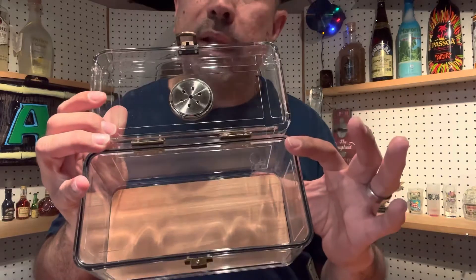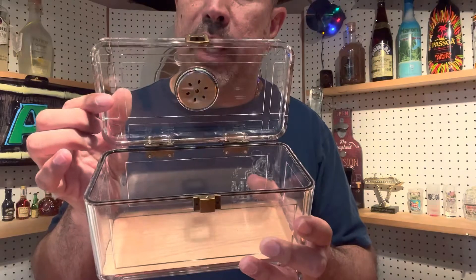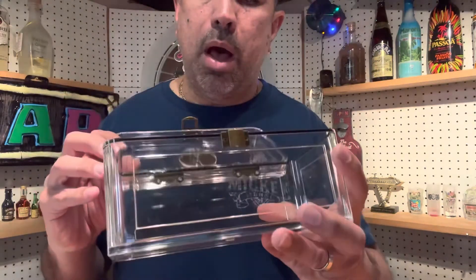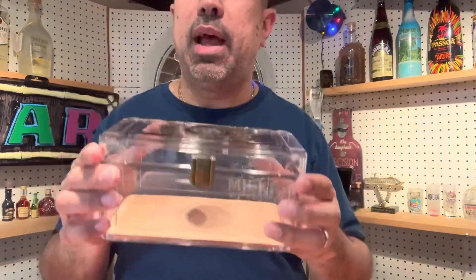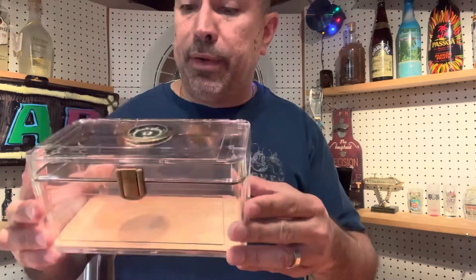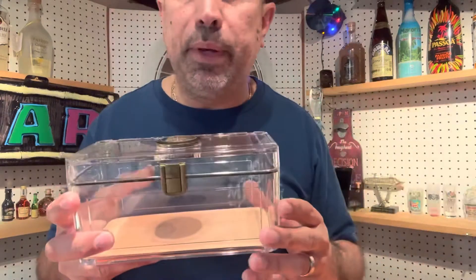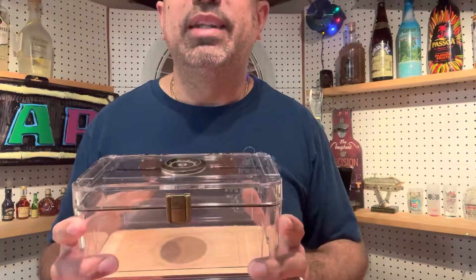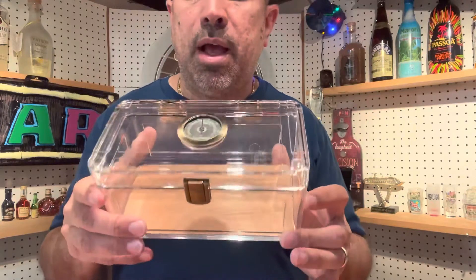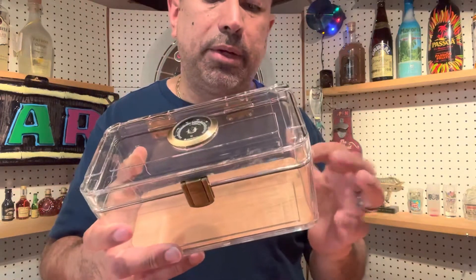That rubber seal is great because when you close this you're going to get a nice seal and not have to worry about your cigars drying out. I love this, and it makes a great gift, or you can put it by your nightstand, in the living room — anywhere you can display your cigars nicely when you have company over but don't want them sticking their hands in your main humidor. You can keep some very nice cigars in there with quick and easy access. I think Zyfei did an outstanding job with this.